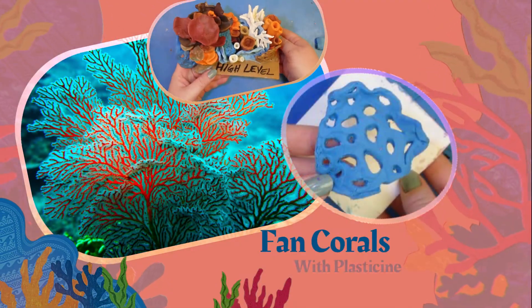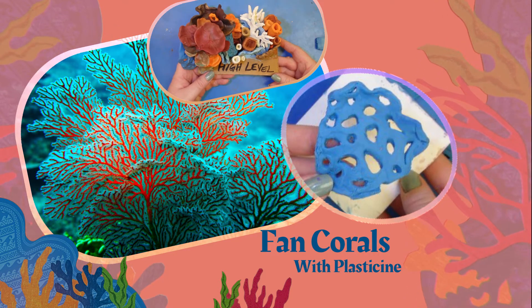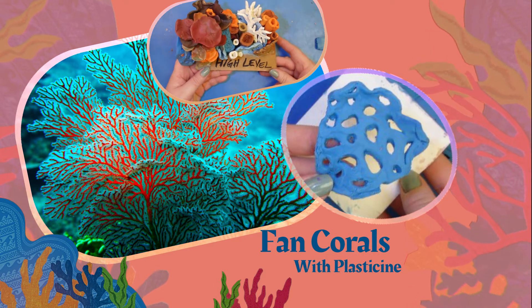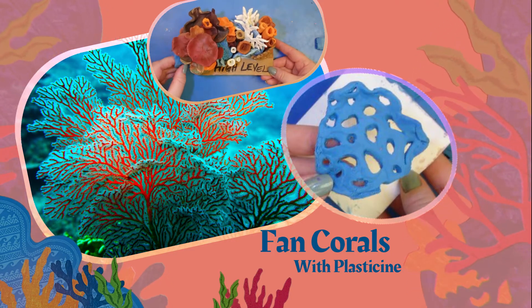In this simple tutorial we will be making fan corals with plasticine. Plasticine clay is a soft clay that does not harden, so for stability in this sculpted element we will make our giant fan coral like this example.